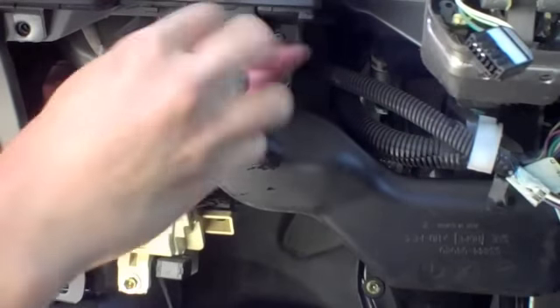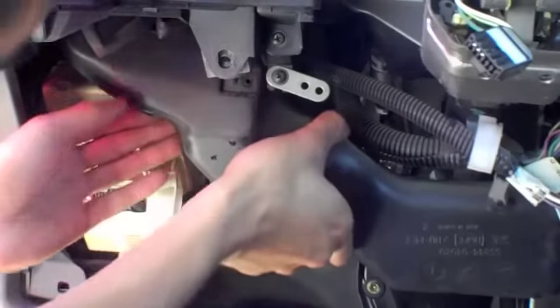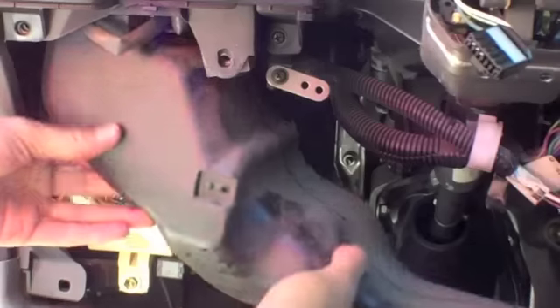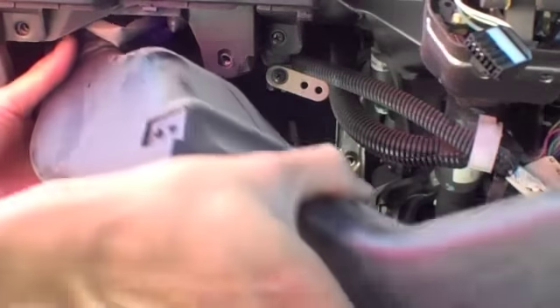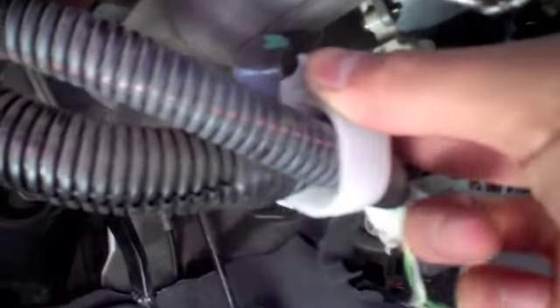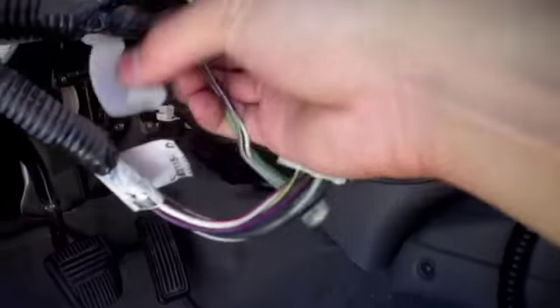The next thing you want to do is remove your air duct. Just remove that one screw and it should come right out — there are no other mounting brackets holding it in place. Then you're going to want to remove your wiring harness from your steering column. It's held in by two plastic clips: one visible here and another on the bottom side of your steering column. Just pop that off.